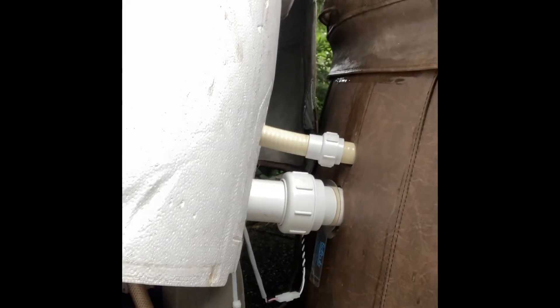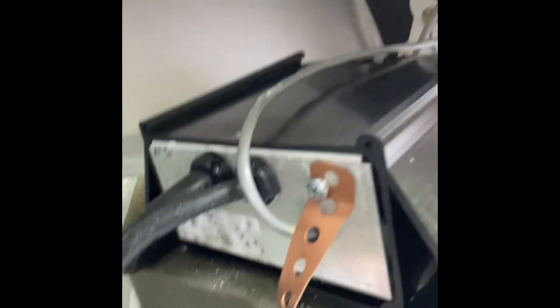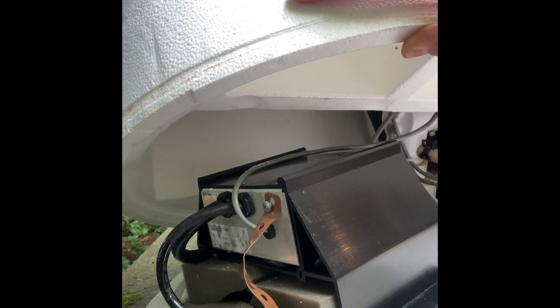All right, with the tub still full, we're going to try and replace this and fix the problems with the temperature fluctuations. I'm going to try to keep this top part on and get to the inside of this box. You can see that everything's still connected — have it wedged up a little bit.